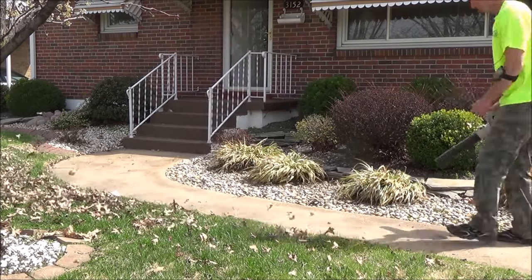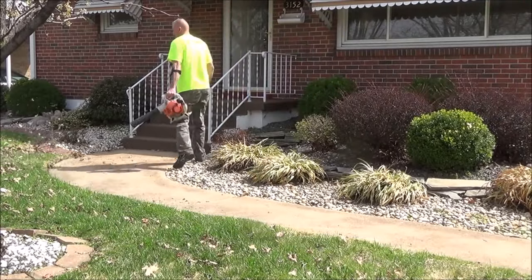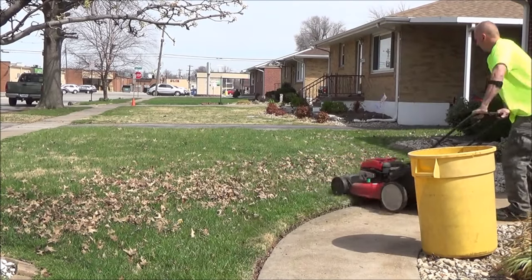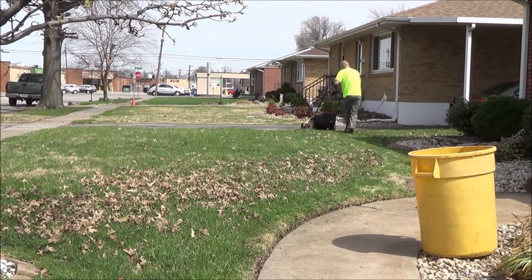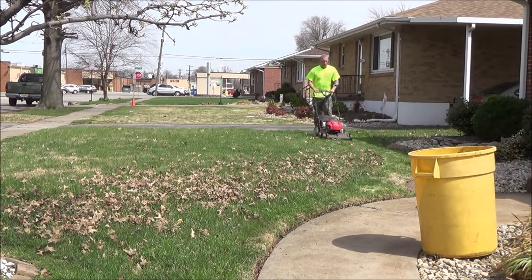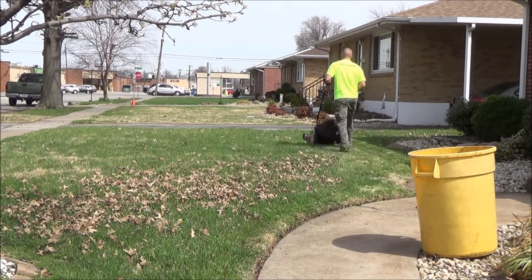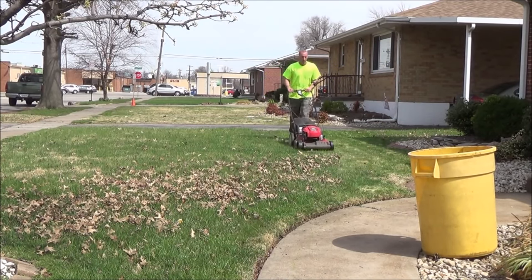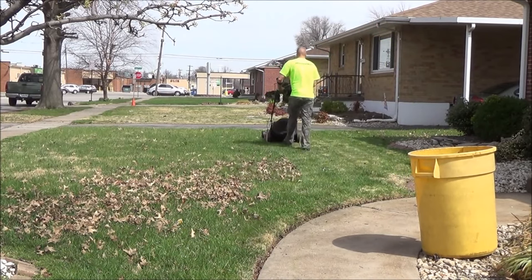On this one I went ahead and got out the regular mower, put the bagger on it, set a trash can out there, and I want to make sure I get up everything I can out the front to make it look really good. I'm also going to fertilize the front — just spread down some regular old weed and feed. There's nothing to it.